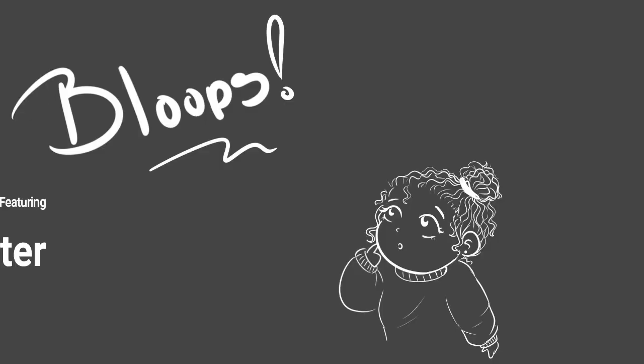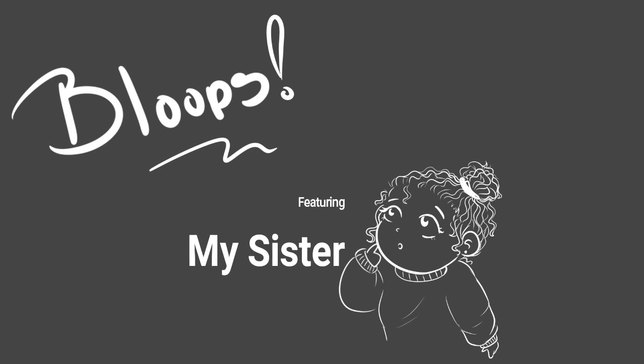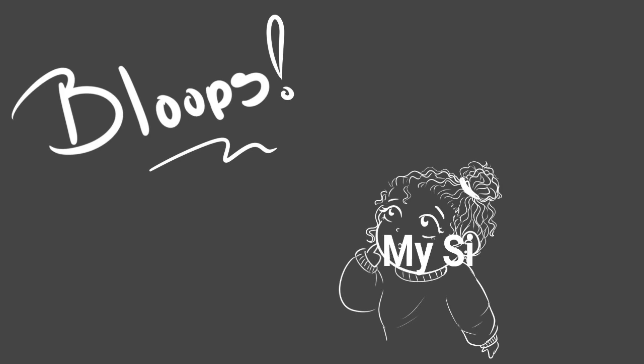Usually when I'm painting things like this, I like to... Did you just open up a soda as I'm recording? I'm sorry, I forgot! Rude!